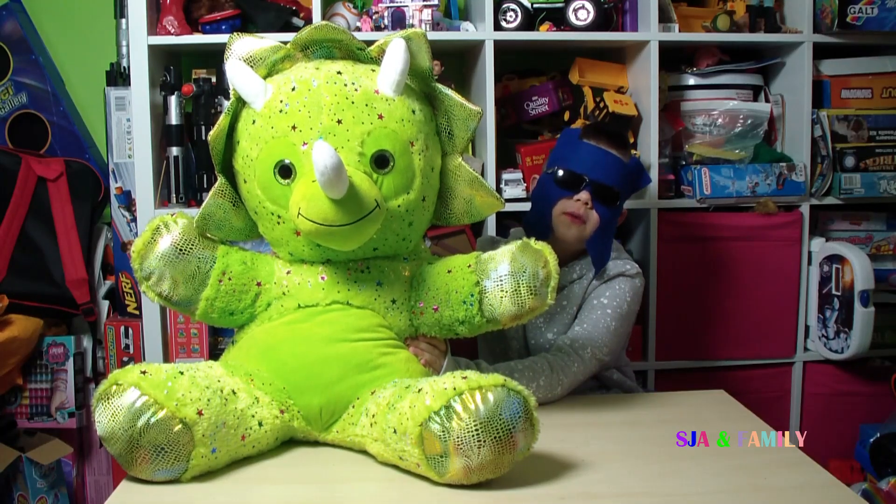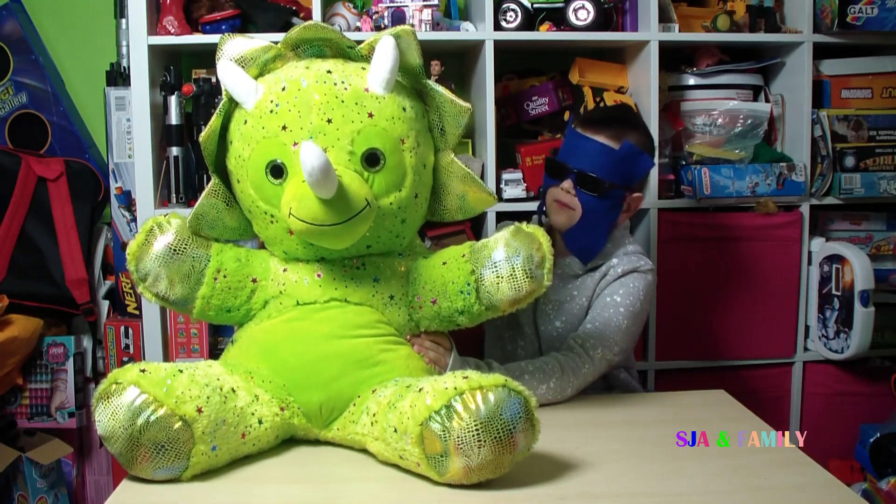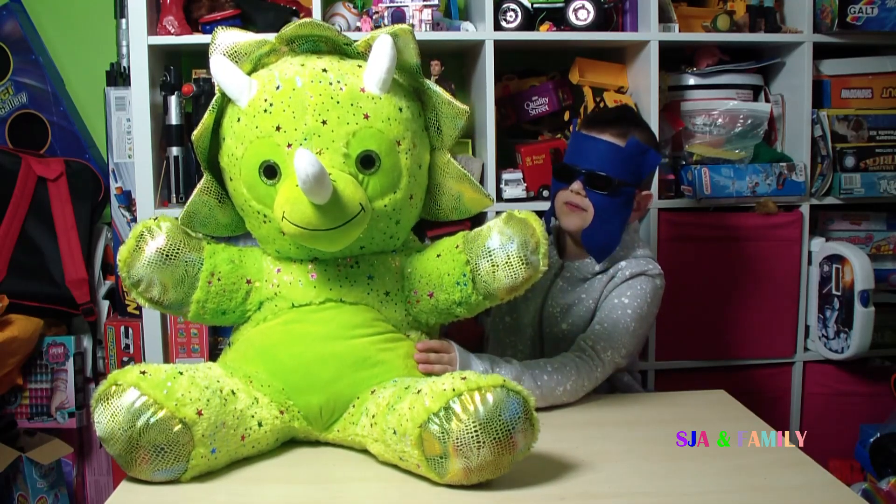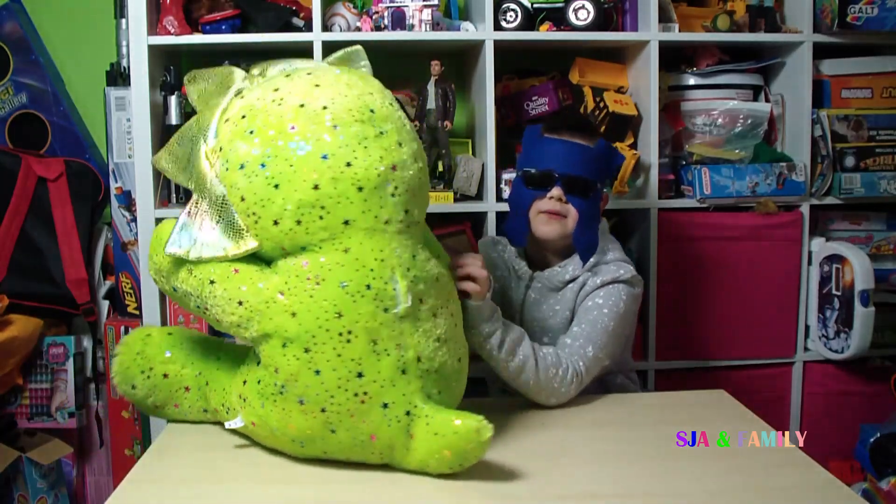Hi, welcome to today's fun video. We are going to be reviewing a dinosaur from JTF. That's the front of him, that's the side of him, that's the back of him.